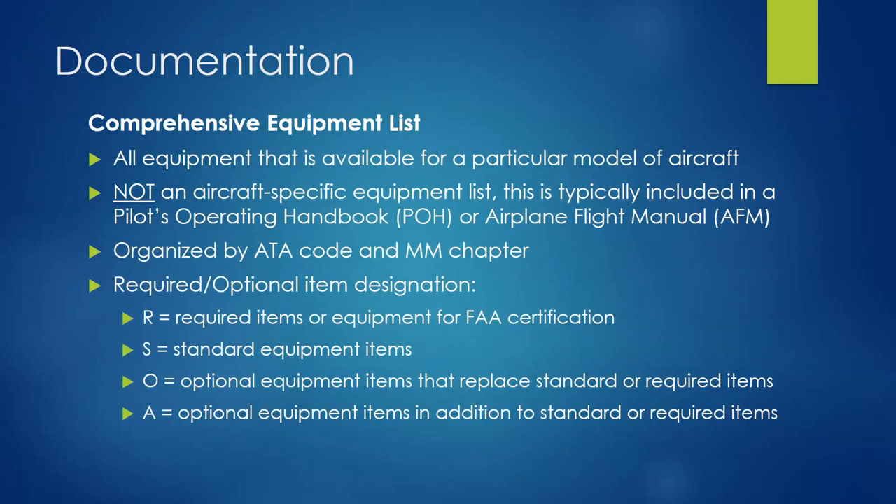Every aircraft has a comprehensive equipment list covering all equipment available — though not aircraft-specific since you can have different versions and options. Think of these as customer options. This list is included typically in the POH or aircraft flight manual, organized by ATA code maintenance manual chapter. This is where we get into required versus standard versus optional versus additional equipment.